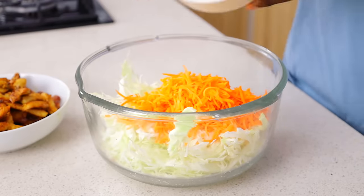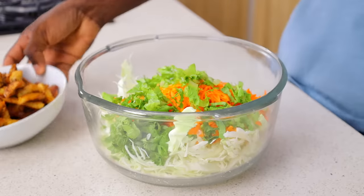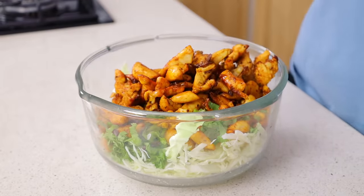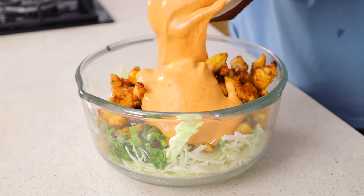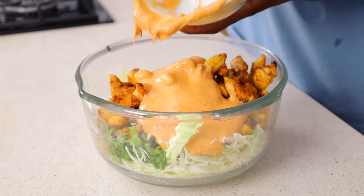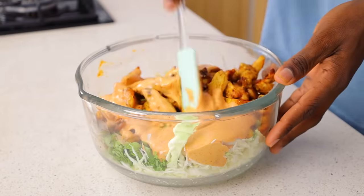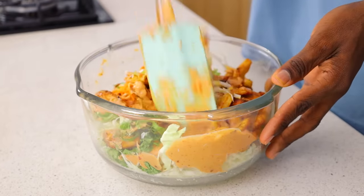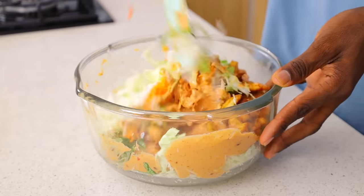You're combining your cabbage, your carrots, the lettuce, and the chicken. Look at the juice from this chicken — look at how juicy this is. If your chicken is not that juicy, something is wrong. Look at how creamy this is — you want exactly this. Please check the description box for the complete ingredients and their measurements. Now all you want to do is mix this thoroughly.